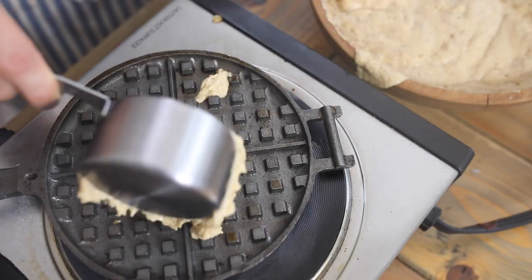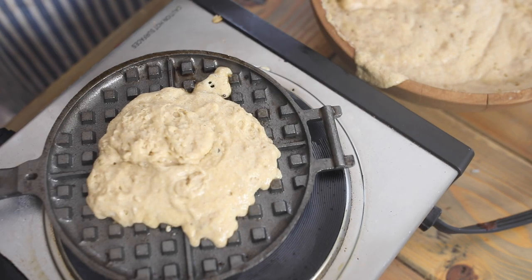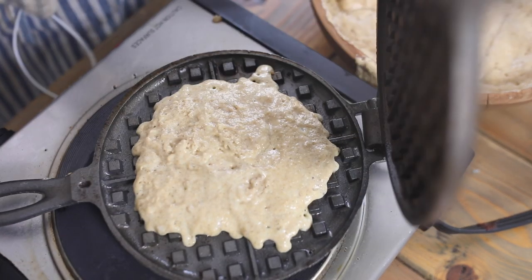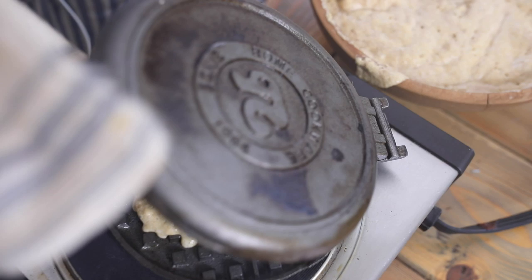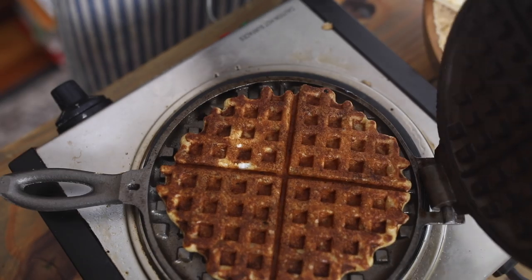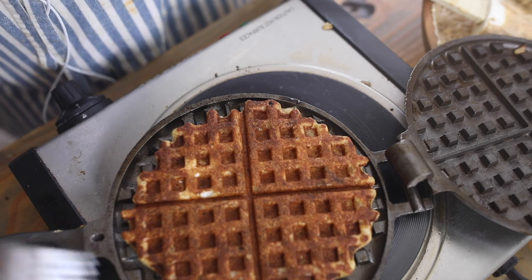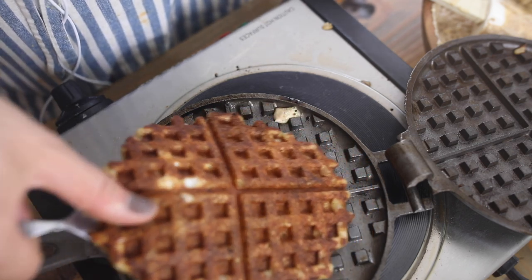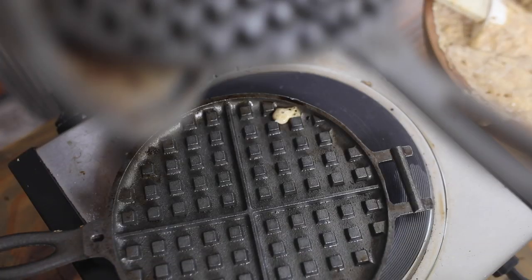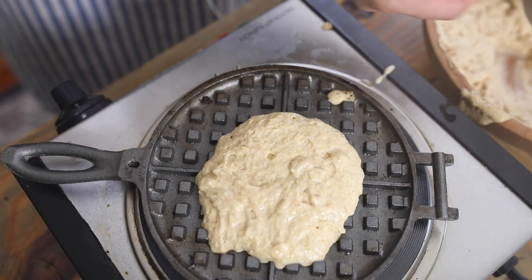Once both sides are preheated, I'll add my waffle batter and cook it a little bit on both sides and we'll have waffles. If you're brand new to cast iron, check out my how-to-use-cast-iron video — I cover how to season it, how to cook with it, all my tips and tricks. I'll leave a link in the description. Another tip: don't overfill the cast iron waffle maker — if you overfill it, it's going to spill out the sides. I like to do about a cup of batter.